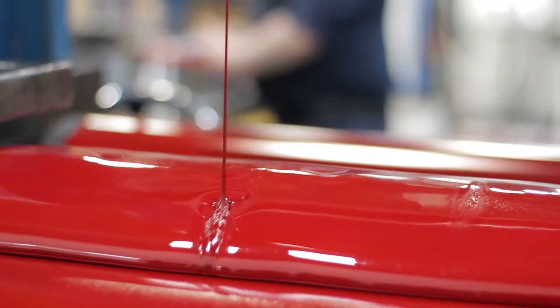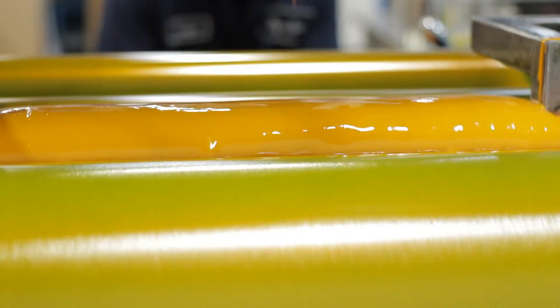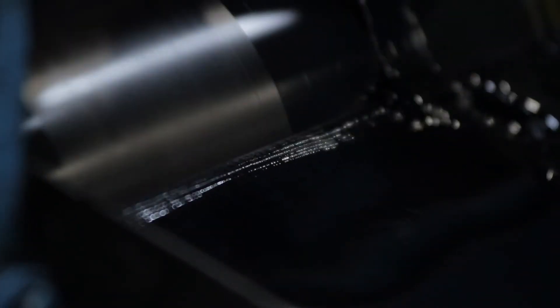The ultimate ink would have the best gloss, the best running ability, the best set speed, the best rub resistance. I may never find that ink, but every day I'm looking for the next piece to get me there.